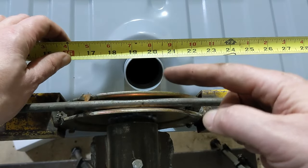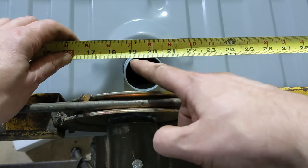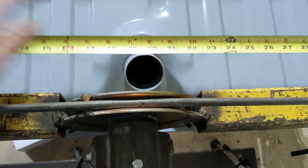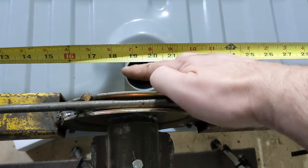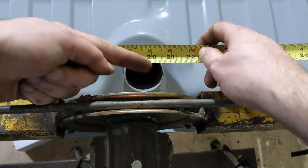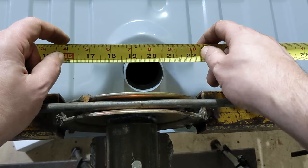If you are planning on doing this build, it might be worth noting that this filler hole is not centered. All the way across here is 38 inches, so 19 is the midpoint. You can see that this hole is offset about three quarters of an inch from center.